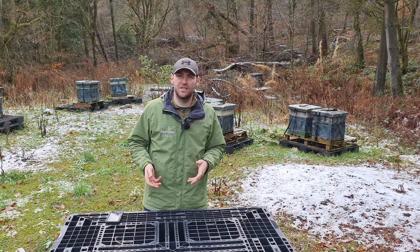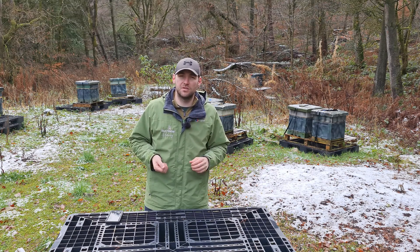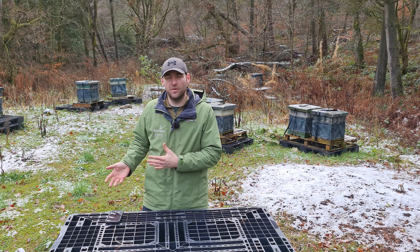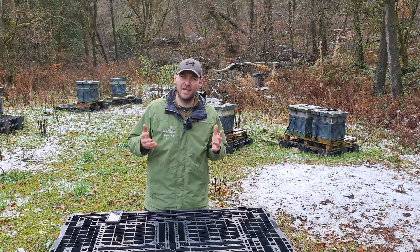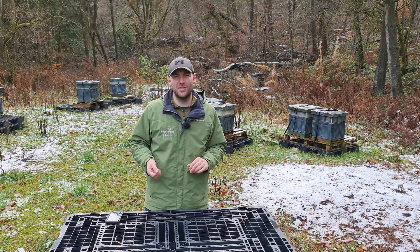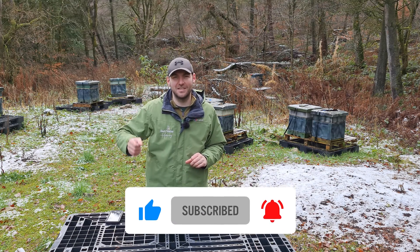I hope you've made it all the way through to the end of this video, as it's probably the most important video I'm ever going to do. It gives you really good, solid protection from what is a horrible substance that we use in beekeeping. Please take adequate precautions to protect your hands, your skin, your eyes, and your lungs. I've given you a list of all of the products I use, with links to the Amazon website to purchase them, which helps support the channel, and it makes sure you're using the correct filters to adequately protect yourself. As always, I hope you've enjoyed this video, but more importantly, I hope you protect yourself by using the advice in this video. Please hit the subscribe button, hit the bell so you're notified of every video, and I'll see you next time.